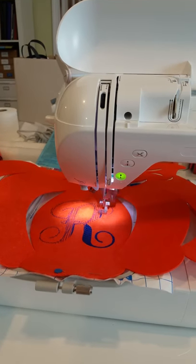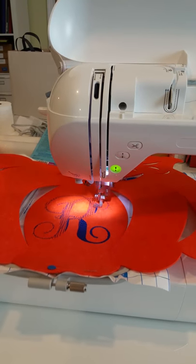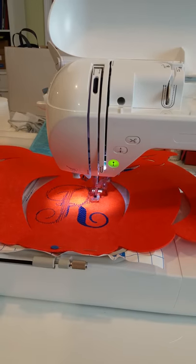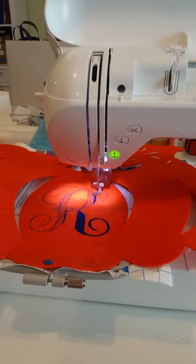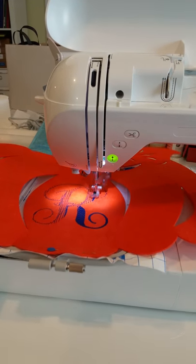Hi everyone, this is Diane from Snaps, Scraps and Stamps. Just a quick overview of what I'm doing today on this Labor Day. As you can see, I'm embroidering a Dollar Tree pumpkin. I think that's what you call it — it looks like a pumpkin anyway. And I'm embroidering the initial on it to see how it works out.